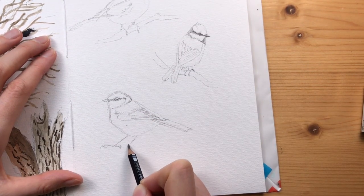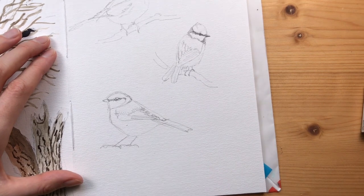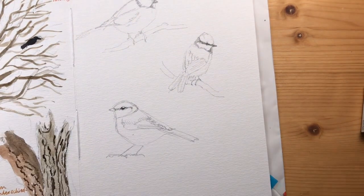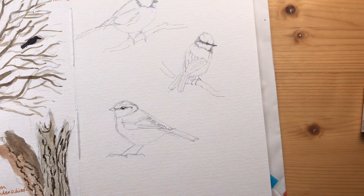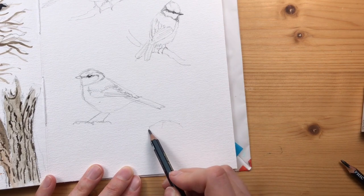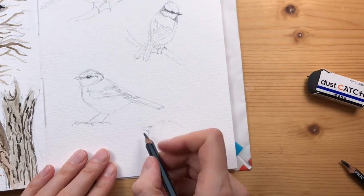Just sketching in a few of the wing feathers and not spending much time with the feet - feet can often turn out overworked, so it's best to leave them in a very loose and light way.